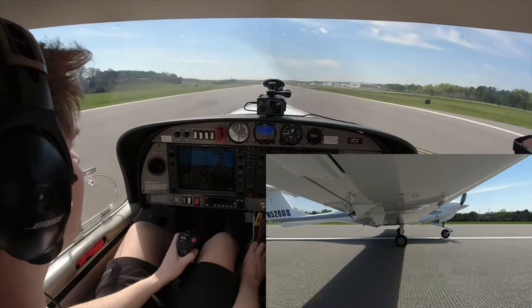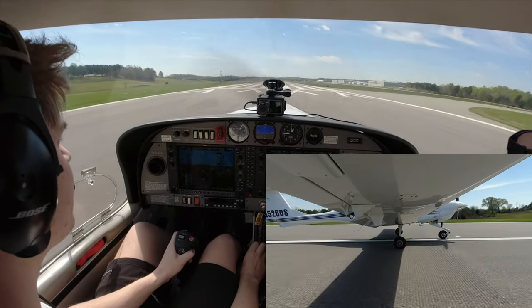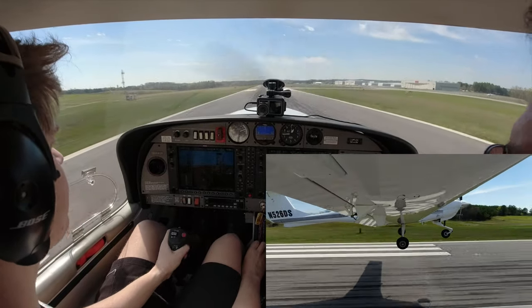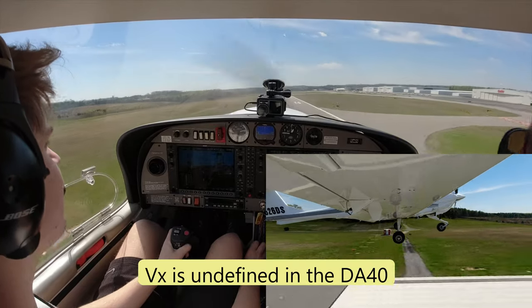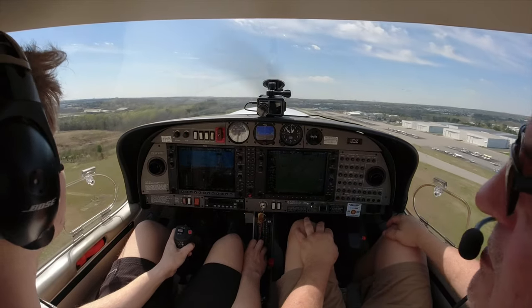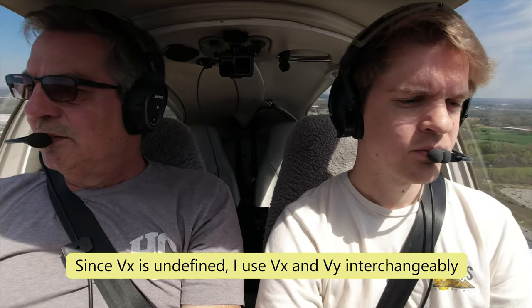Full power, keep her centered. VX or VY — 67 — keep her climbing to 67 until you've cleared your obstacle. Now you're clear of your obstacle. Really, short field takeoff, there's nothing too complicated about it. Hold the brakes, let the engine develop full power, release the brakes — watch, she may want to pull to the left pretty hard. Rotate at normal speed, but keep her at VX until we clear our imaginary 50-foot obstacle, then we can bring her back down to a higher speed.